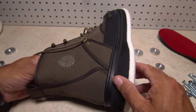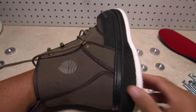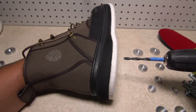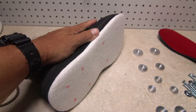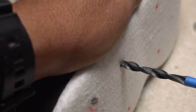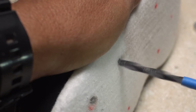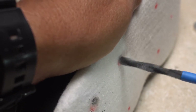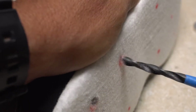Don't, under any circumstances, place your hand inside the boot during the drilling process, as this is extremely dangerous and could cause significant injury. Hold the boot only on the outside. Felt is tough stuff. Even with a sharp drill bit, it's going to take a good amount of drilling force to get through the felt. You may even have to clear the drill bit a time or two to get rid of the drilled felt fibers.